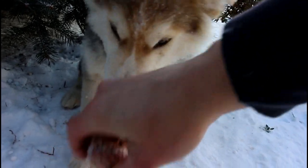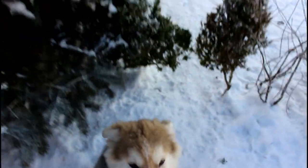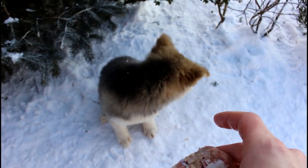Shh, shh. He needs to calm down. I'm gonna give the bone back to him when he's calm and relaxed. He already knows to sit for the bone.